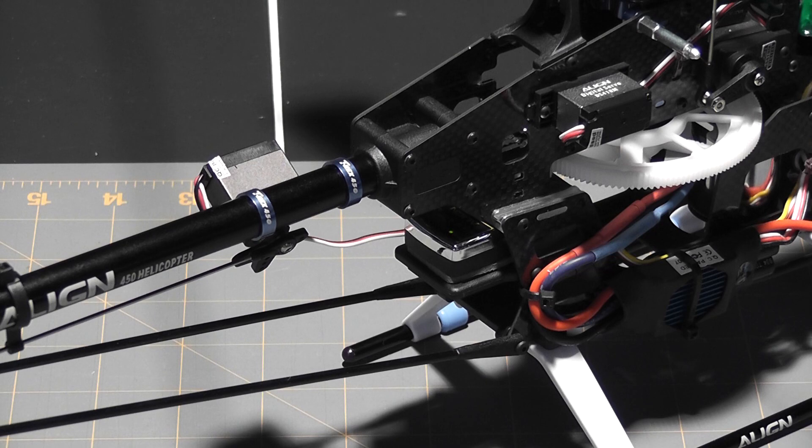The next step is going through and setting up the head and the mechanics, which is a good point to break off. Stay tuned for the next video where we'll be setting up the head and getting this guy ready to fly. Thanks for watching everybody, and as always, happy flying!